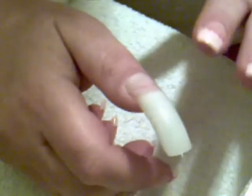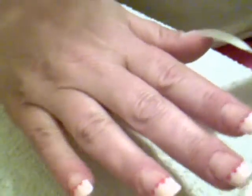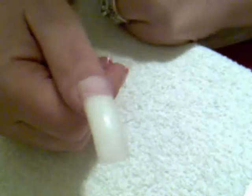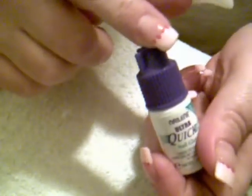Let that sit for a little bit — you don't want to go straight to working on it. If you're just now putting these on and you don't have any on the rest of your fingers, go ahead and do each finger, but make sure it fits from end to end. Also, when you're done with your glue, make sure you wipe off the top and put your lid back on. That's very important because you don't want it to dry out.